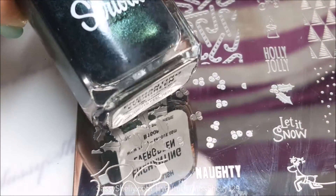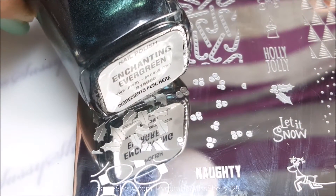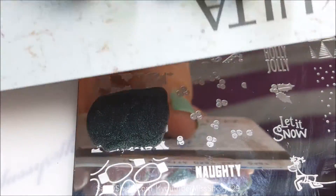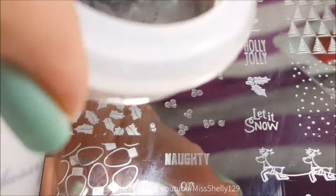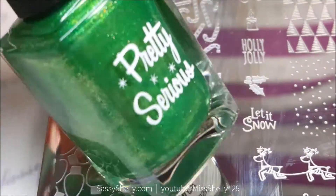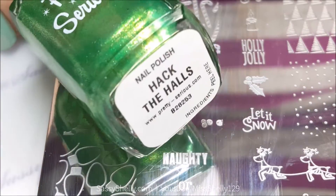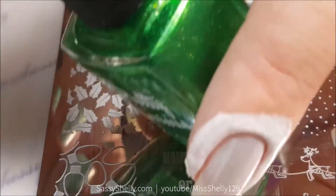For the leaves I'm going to use Enchanting Evergreen, but I don't know how well this will stamp because it has kind of a sheer base. And no, this does not work for stamping. So let's try from the Pretty Serious Ghosts of Christmas Future collection, which was last year's holiday collection — we're going to use Hack the Halls.